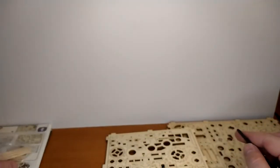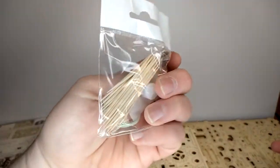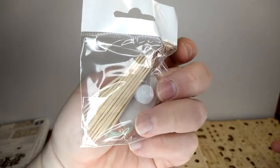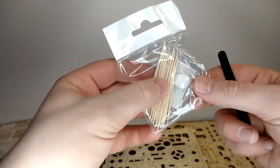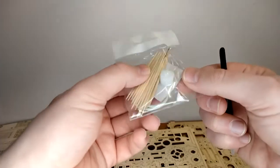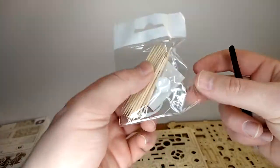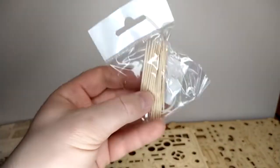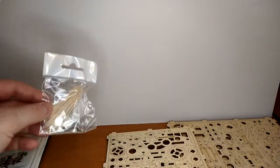There's a small bag inside which has toothpicks, a bit of white material I don't know what that is, the rubber bands for the motor, and something that looks like sanding paper — so there is some sanding to be done.